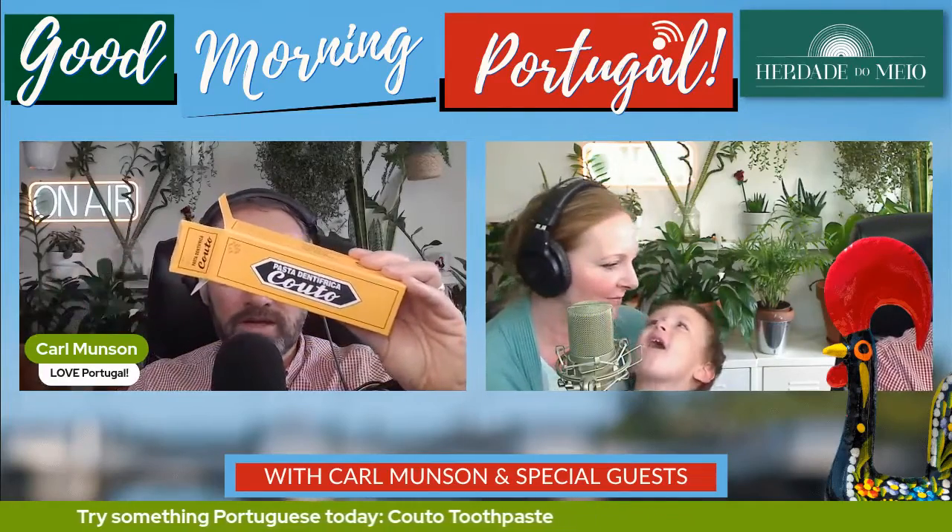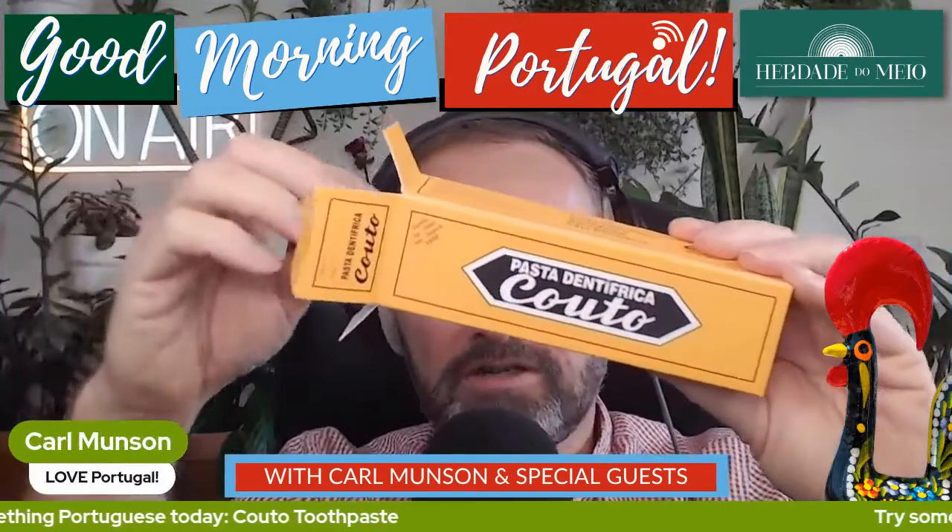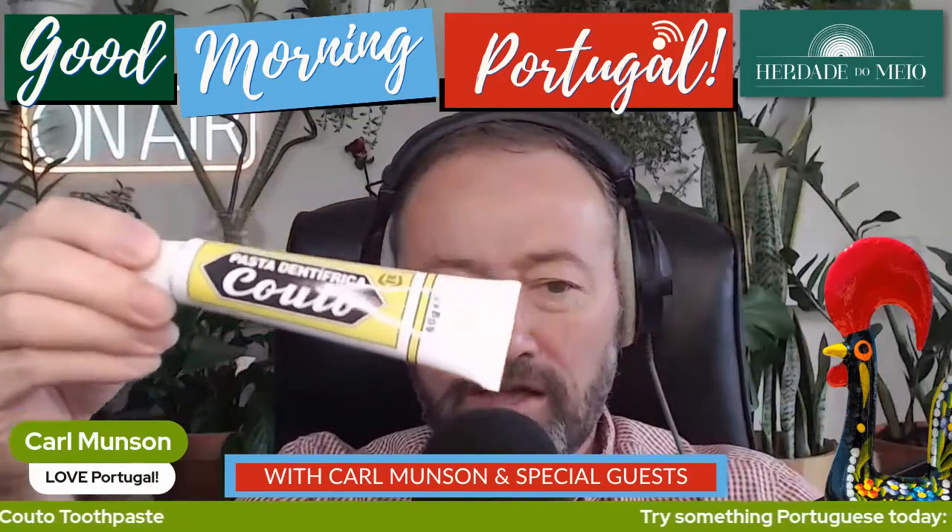I'm going to go full screen, Mrs. M, no offence, but just so everyone can see the toothpaste. You will be a voice off, OK? There it is.